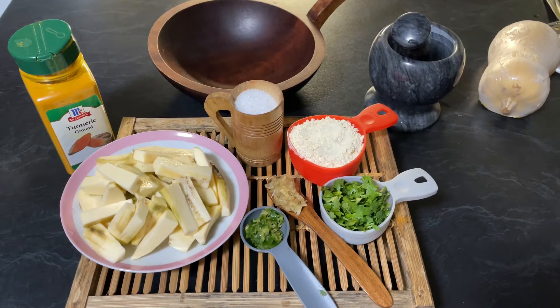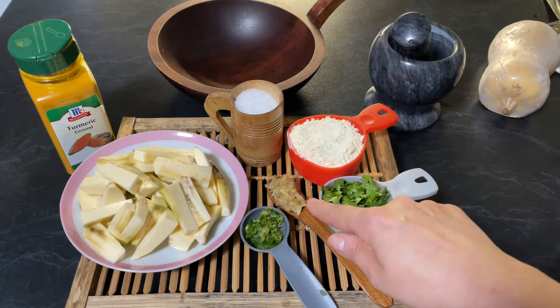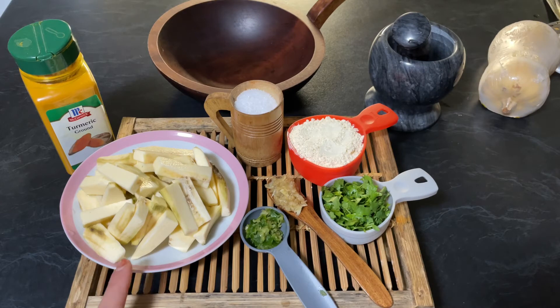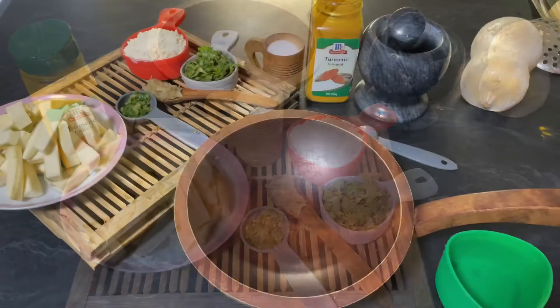Hello friends, welcome to Arpana Eatery! I hope you all are well. Today we are going to make raw banana fries. For that you need half cup of chickpea flour, one fourth cup of chopped coriander — you can also use parsley instead of coriander — three cloves of garlic crushed, two green chilies crushed, one raw banana cut lengthwise, salt to taste, one teaspoon of turmeric powder, and oil to fry.